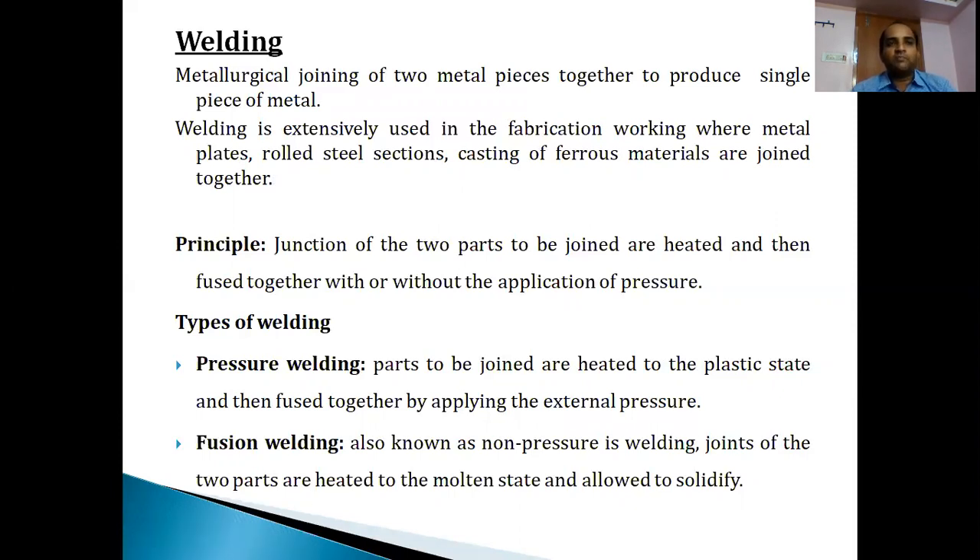If we apply pressure for joining two metal parts heated above 450 degrees Celsius - sometimes around 500 to 600 degrees Celsius - that type of welding is called pressure welding. Here the parts are heated to the range where they reach the plastic state of deformation and then joined by applying external pressure. If they are heated beyond the plastic state and then joined and allowed to solidify without applying any pressure, that type is called fusion welding. We prefer fusion welding for many cases and pressure welding for some specific applications.